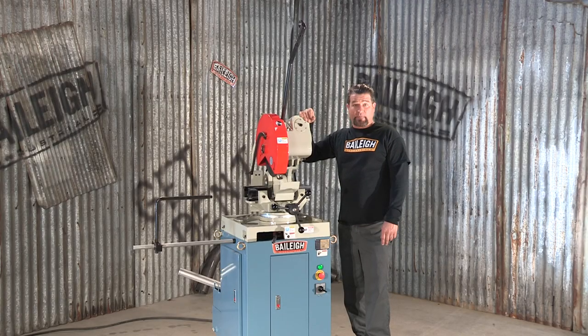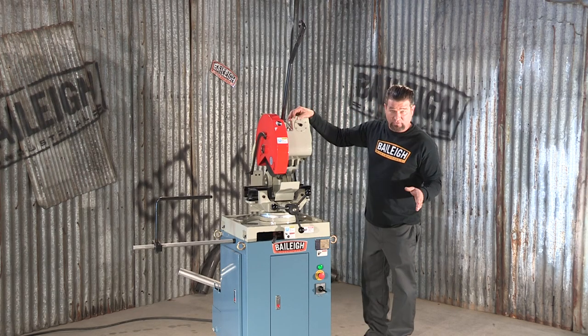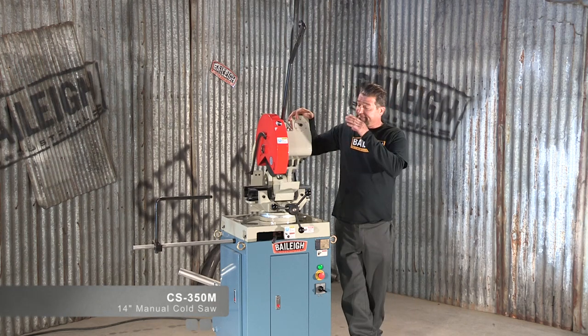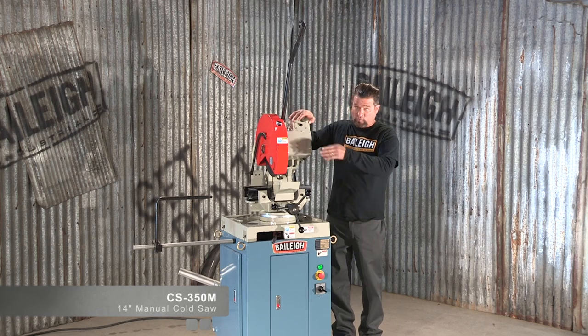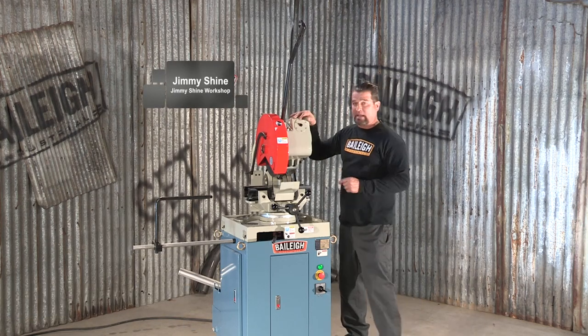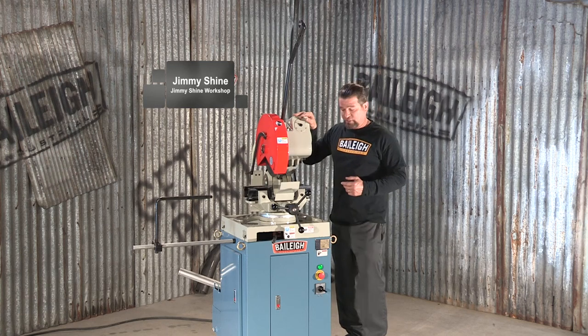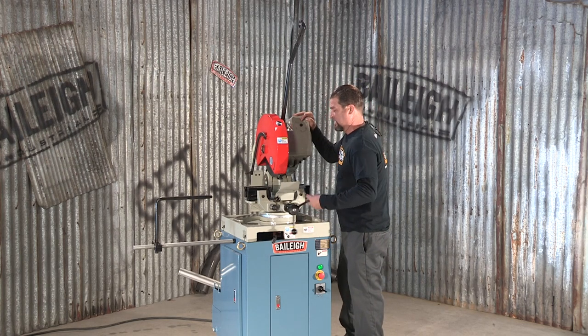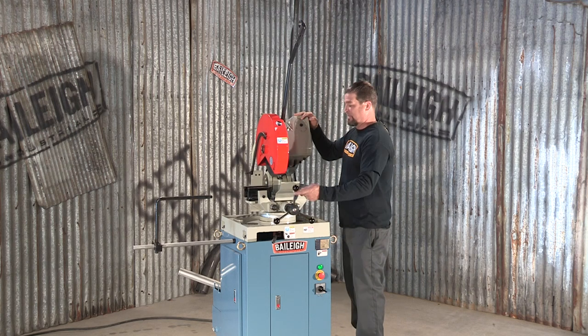Cold saws are clearly a step up when cutting any type of metal. This is the Bailey CS350M. This machine can utilize up to a 14 inch blade. A real unique feature is the clamping system — it actually works on a double draw, which means the jaws move in or out together.